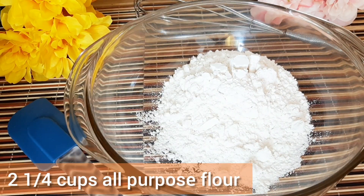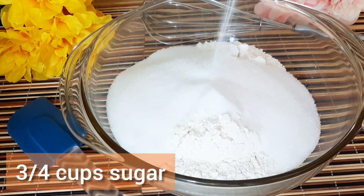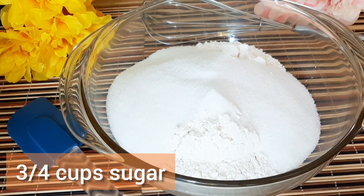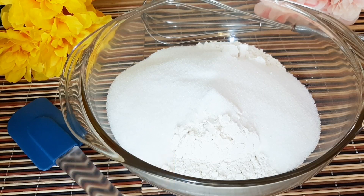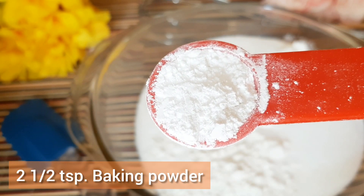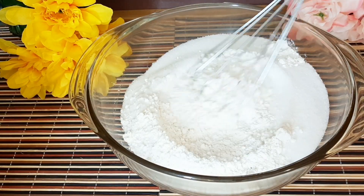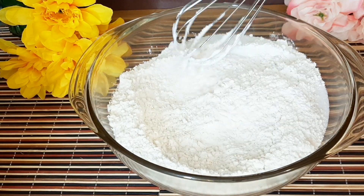In a bowl, we need 2¼ cups all-purpose flour. Add ¾ cup sugar. You also need 2½ teaspoons baking powder. Give a little mix to combine all the dry ingredients.